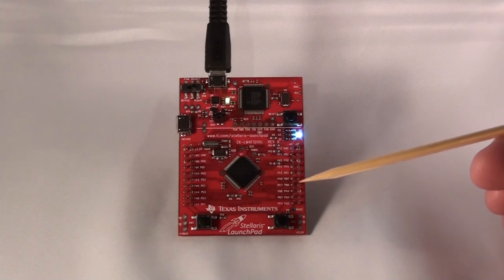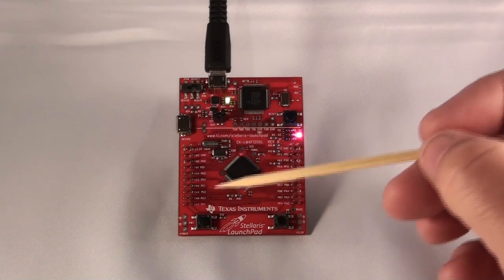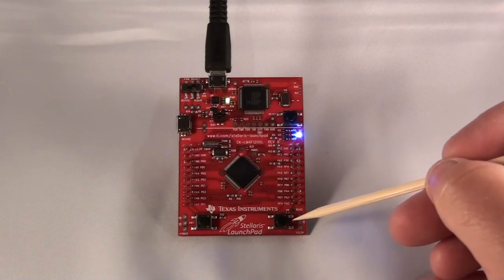In doing this, your eye perceives many different colors that will be created by combining those primary colors together. The two push buttons at the bottom of the board are marked SW1 — that's this one, the left one — and SW2, the right one here.